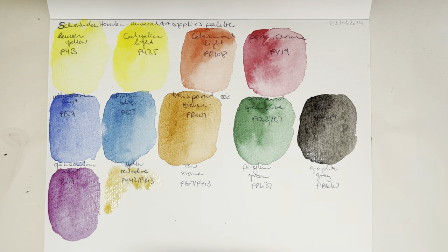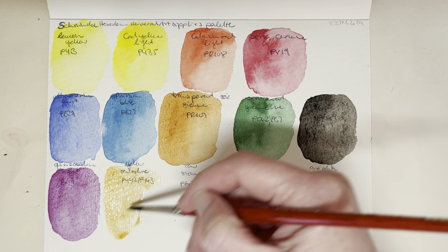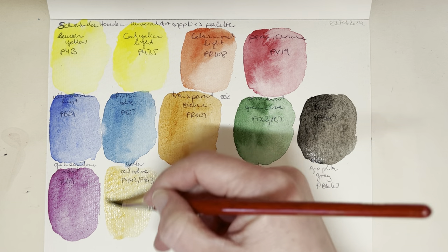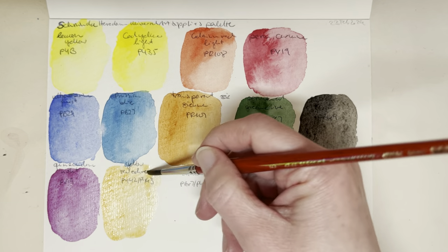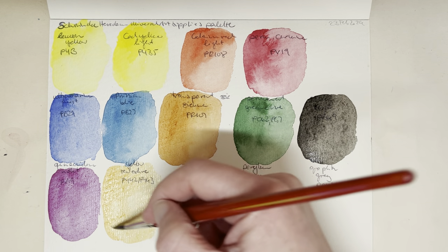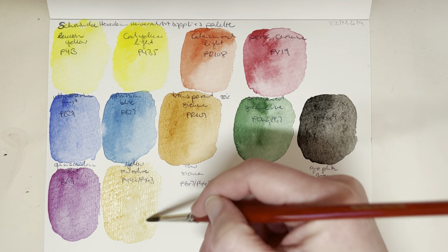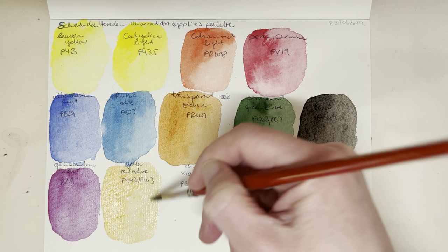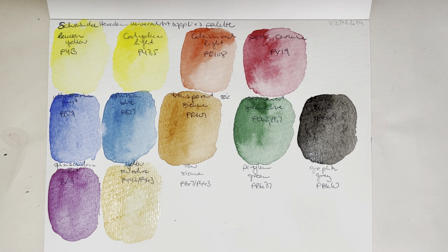What I'll need to do is some mixing to see if I actually need the quinacridone violet or if mixing the two reds gets me there. This is yellow raw ochre, which is a mix of PY42 and PY43 — so a mix of both iron oxides: PY43 is the natural iron oxide and PY42 is the synthetic one. The PY43 can be a bit unpredictable as a naturally mined pigment, so maybe that's why they mix them.